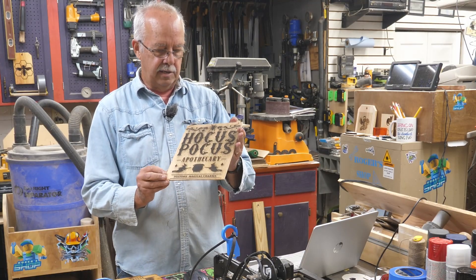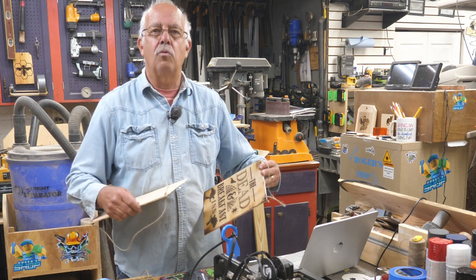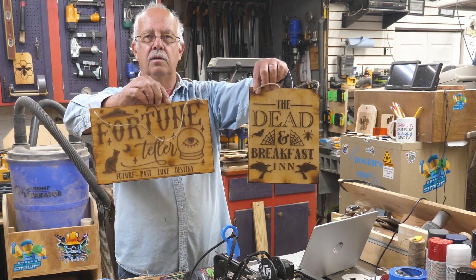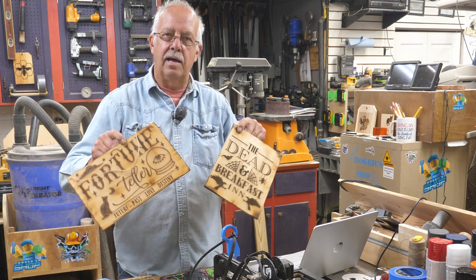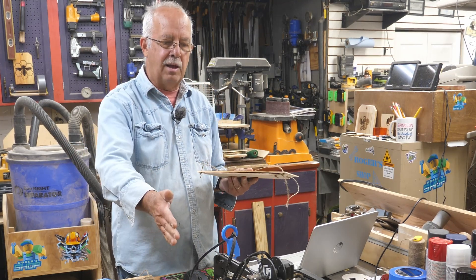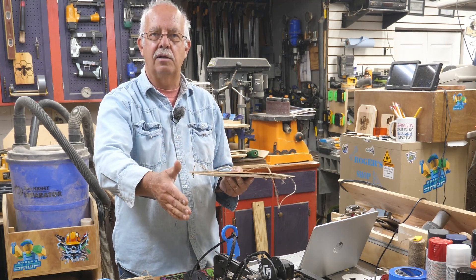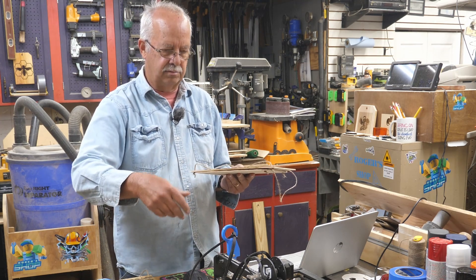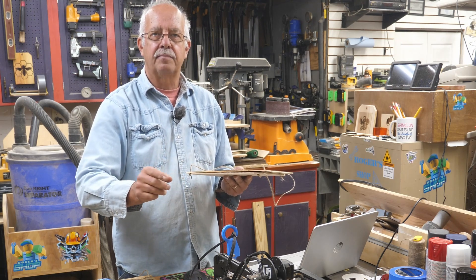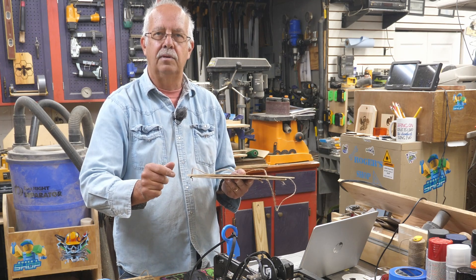I recently did a video on how to make vintage looking Halloween signs, but now something a little more spooky that looks like it's really been around a while. I'll show you how to do these, how to get it laid out. I'm going to be using the longer A5 laser and going almost to the max on the wide travel, doing a 14 and a half inch tall sign, about 10 inches wide. Let's get set up.